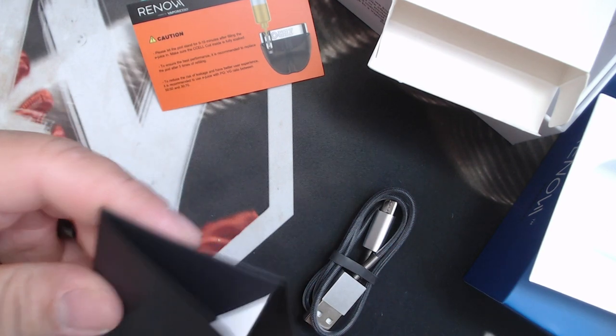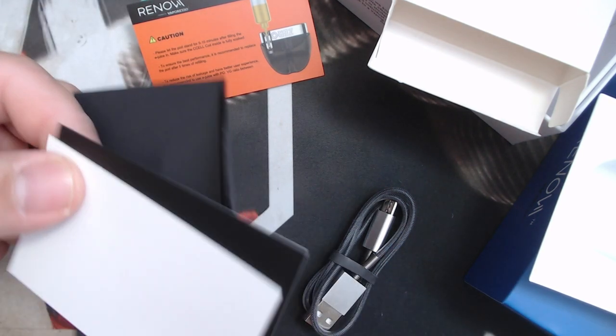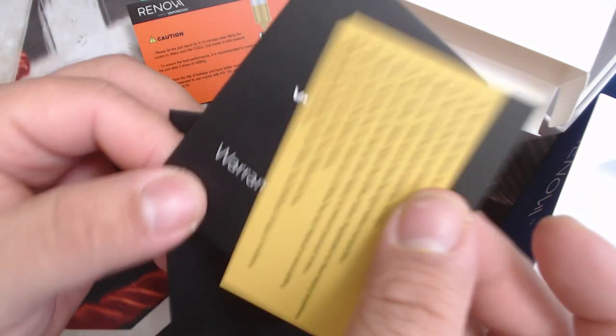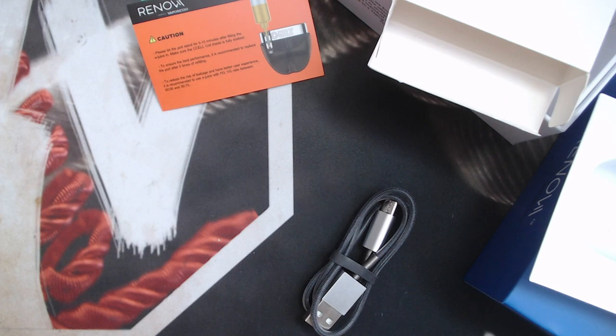And lastly, within the packaging, you get your warranty card and a warning card. So that's all that comes in the packaging — not terrible, not like you're overloaded with a bunch of stuff.